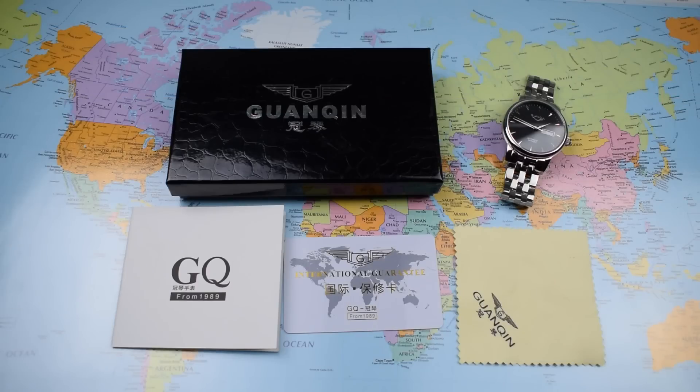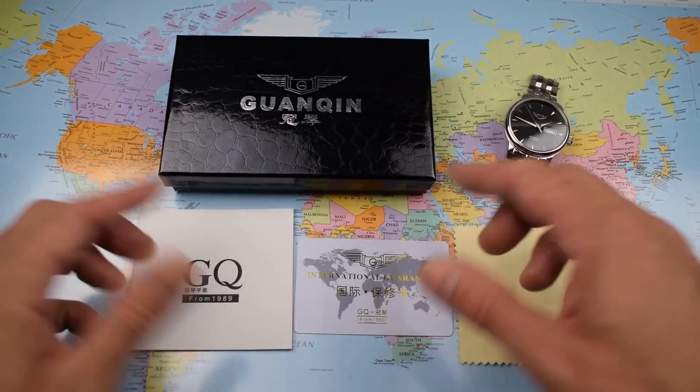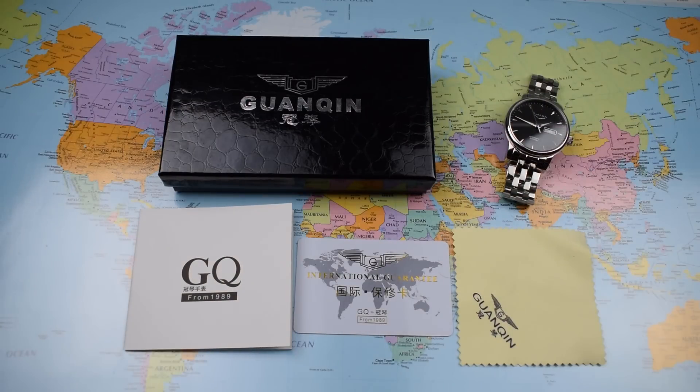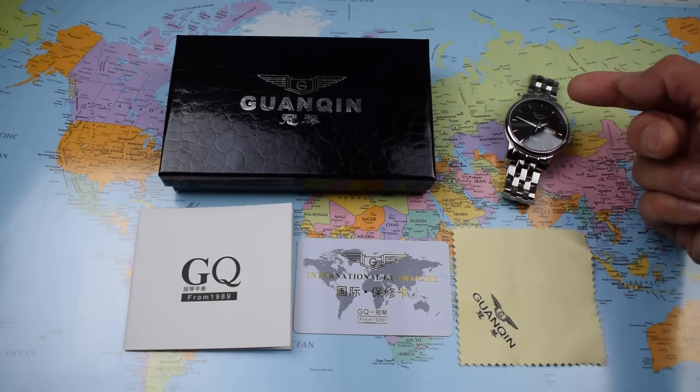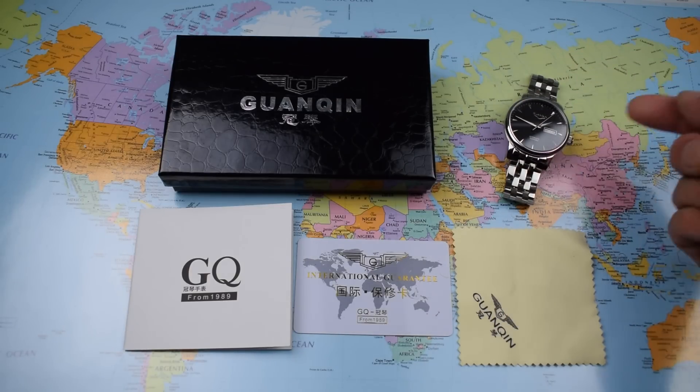So my latest Guanchin Chinese special then — £56.99. It comes reasonably packaged in a little faux snakeskin box with an international warranty card and the world's smallest polishing cloth. Specs-wise, you're getting a handsome dressy-style piece: 40mm diameter, sapphire crystal, applied indices, solid links, solid end links, see-through caseback, automatic movement that hacks and hand winds, and a butterfly clasp.